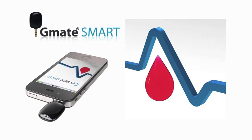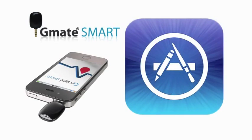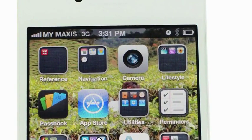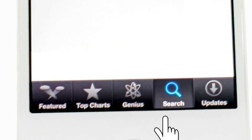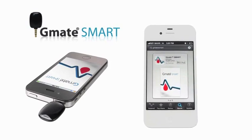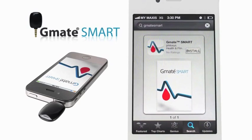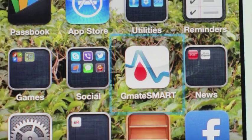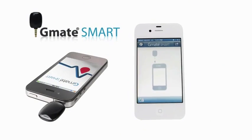The G-Mate Smart application is a free download from the App Store. To download directly on your smartphone, tap on the Application Store icon and select the Search tab at the bottom of the screen. Then type G-Mate Smart into the search bar at the top. Select G-Mate Smart from the list, then tap Install. Tap the G-Mate Smart icon on the smartphone to open the application.